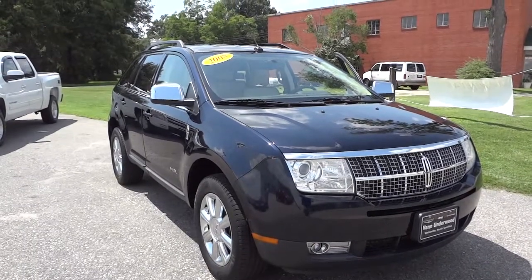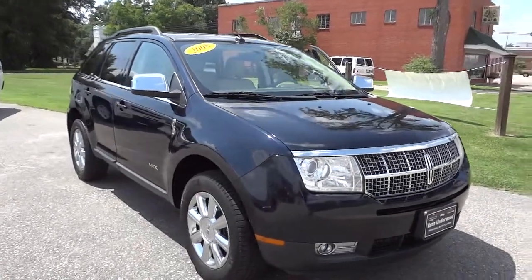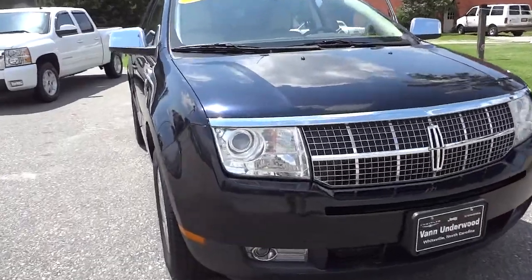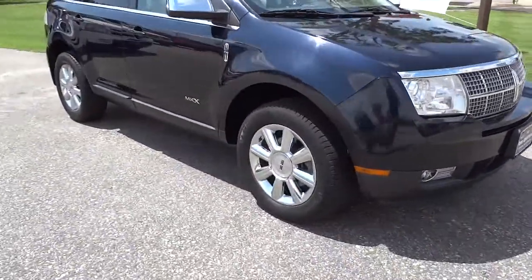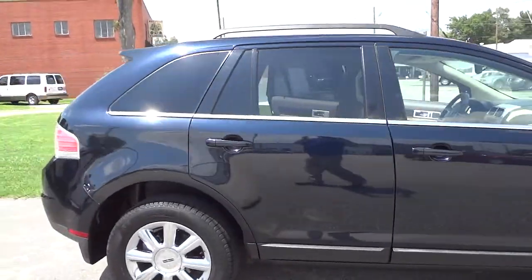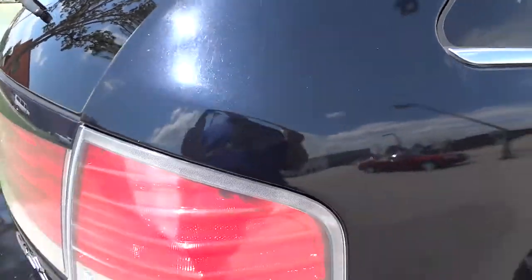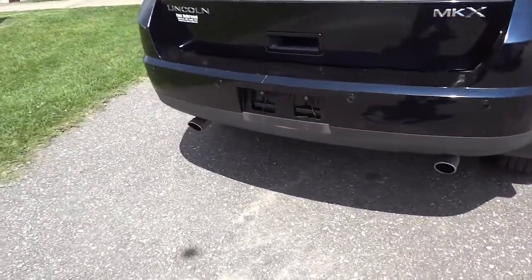Hey, this is Mike. Check out this 2008 Lincoln MKX — it's actually blue, a really dark blue. It's got the projector headlights and fog lights, chrome wheels, and four-wheel disc brakes. It is a really dark blue; it kind of looks black at first glance.